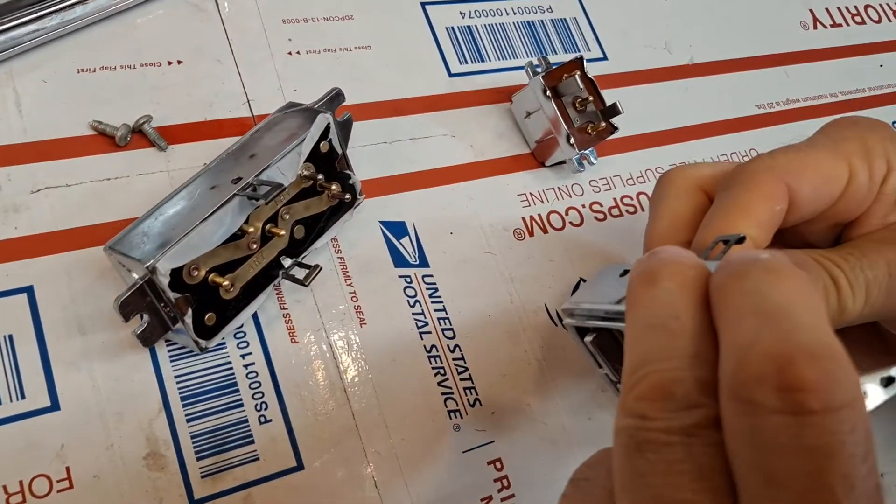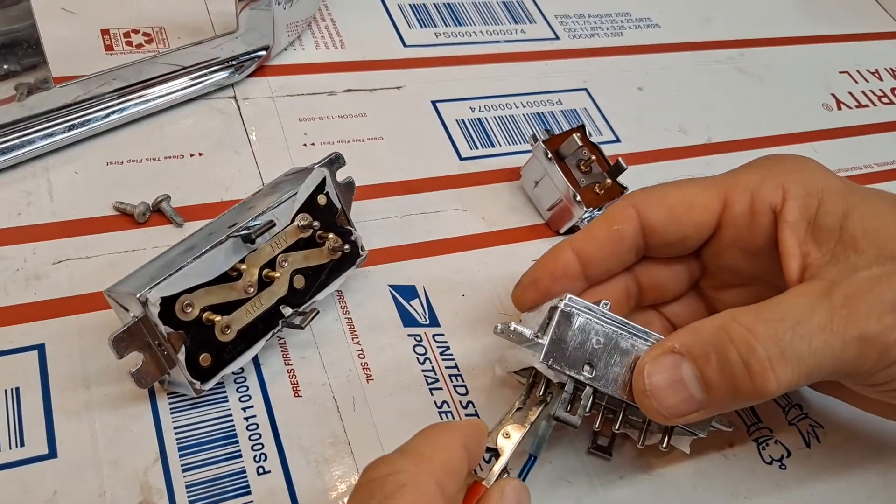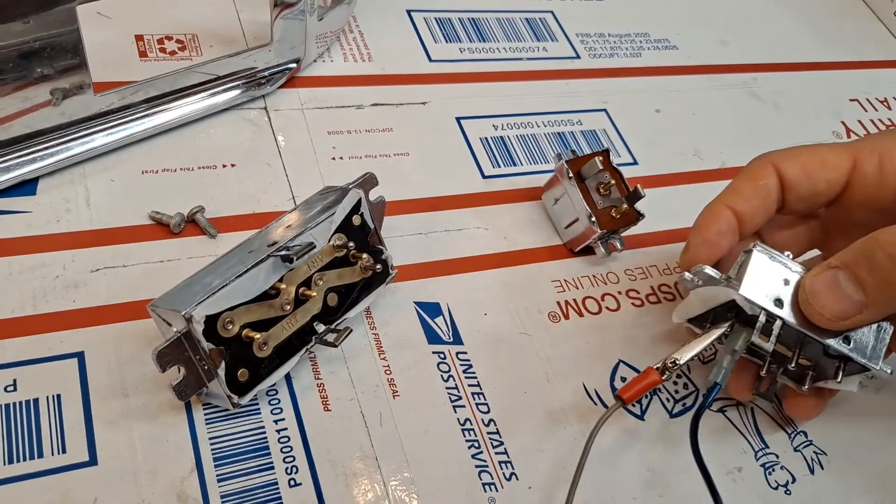I'll go ahead and test now the four-button cluster switch. I'll be applying connection to each of the switches and we'll be looking for the light bulb to go on.